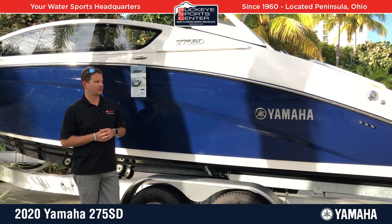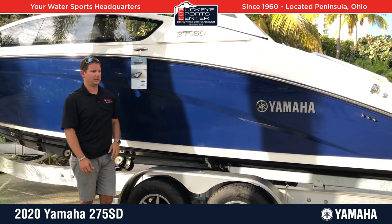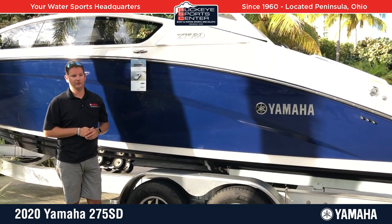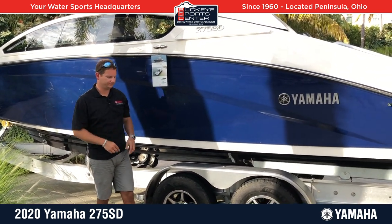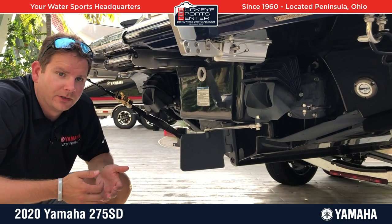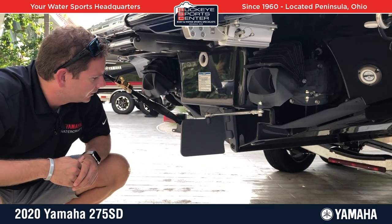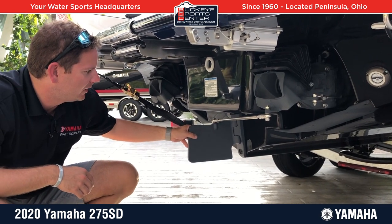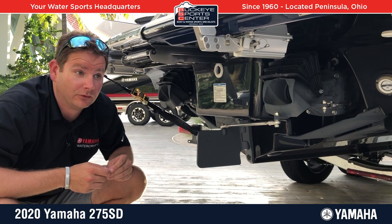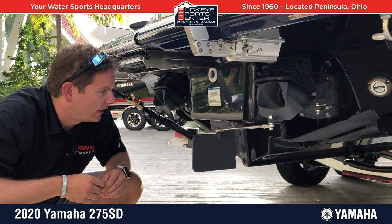Before we go inside, we definitely want to talk about the hull. This is a very, very deep V hull — my standing reach can't even reach the top. It's obviously well-suited for rougher water. We were out in it in rougher conditions today and it's really an unbelievable ride. At the heart of every Yamaha — and it plays into the 275 — is the articulated keel and rudder system. That big hang-down area helps you track straighter when running down the lake. You also have a rudder that adjusts as you steer the boat. We'll talk a lot more about the Yamaha drive system once we get inside, which is probably the coolest feature on this boat.